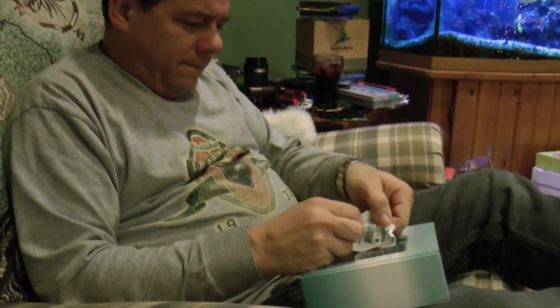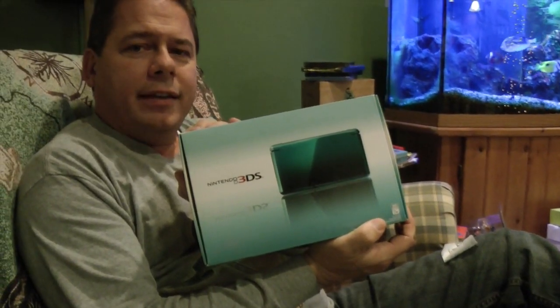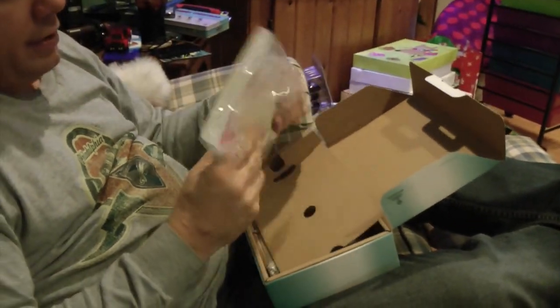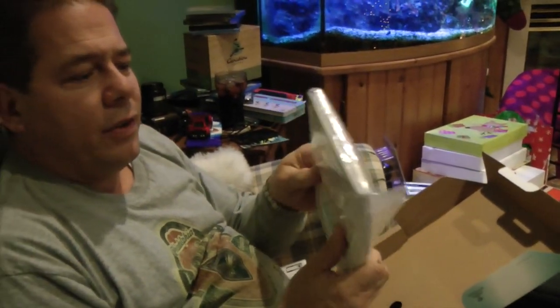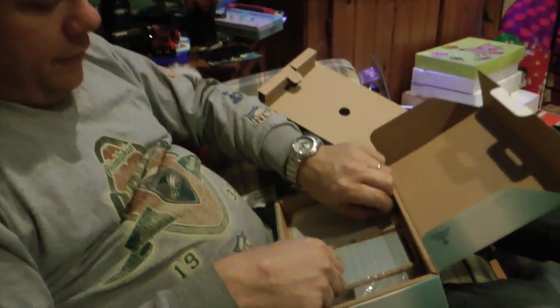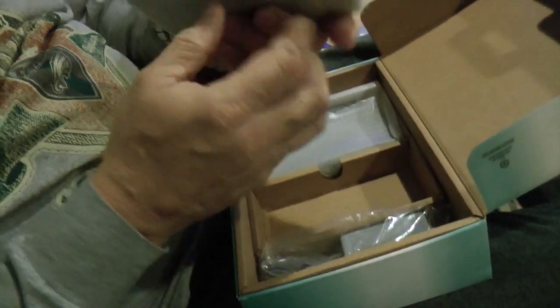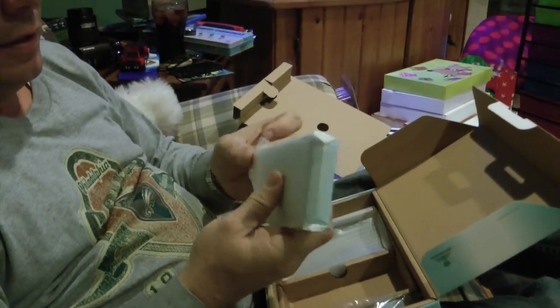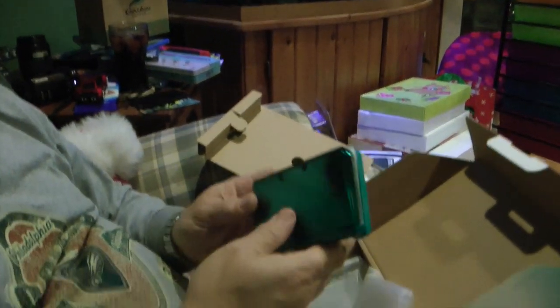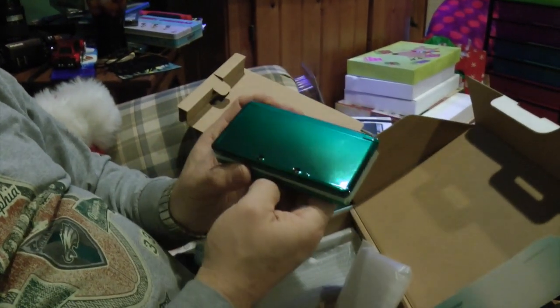Sweet, okay good. There you go, now let's get on with this. Nintendo DS — 3DS. There's also a big instruction booklet included. I have no idea why they include that much — it's English, Spanish, whatever. It's actually really cool that you have the Aqua Blue one, because I have the Cosmo Black. I think it's called Cosmo Black.